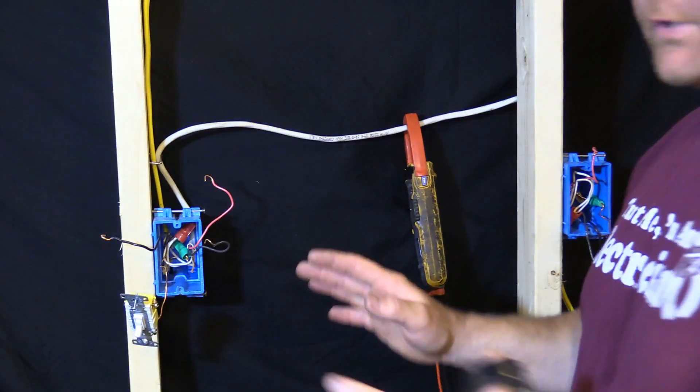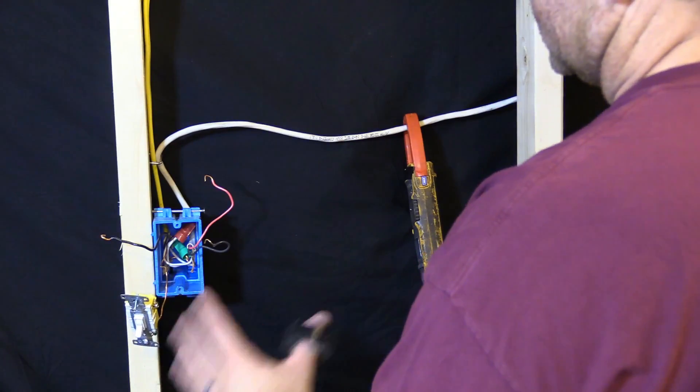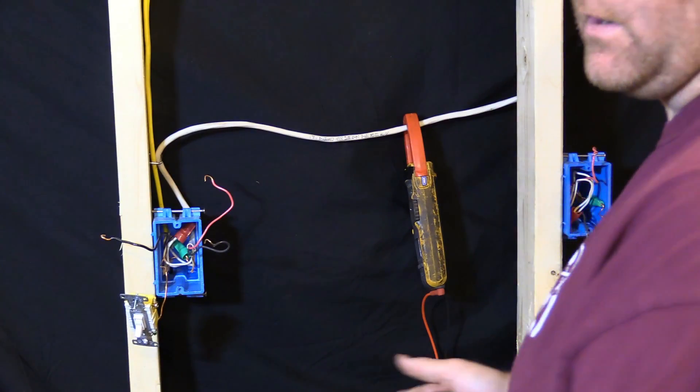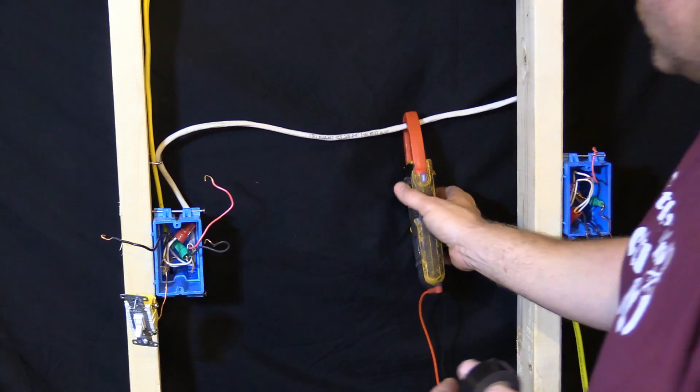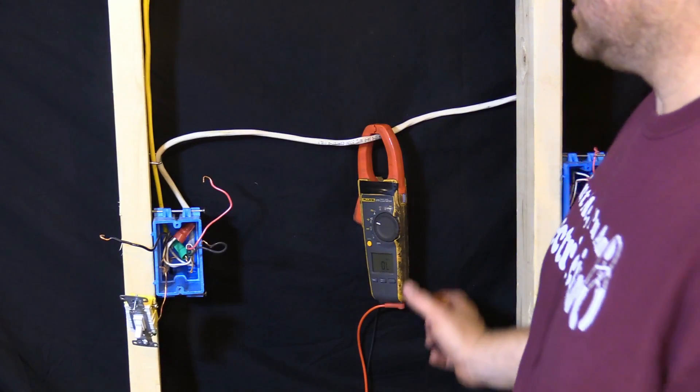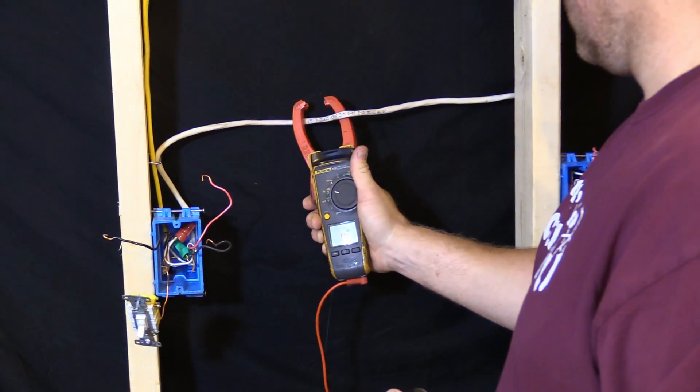We're gonna assume there's drywall over here — all you have is just these two boxes and that is it. Usually this problem happens after the electrician leaves because he has no idea how to wire up a three-way switch. I've seen this many times before — unfortunately it's a sad situation. To find the circuit that's hot, you're gonna have to turn the power back on. You can leave somebody at the panel in case you get shocked, or you can just be very careful.